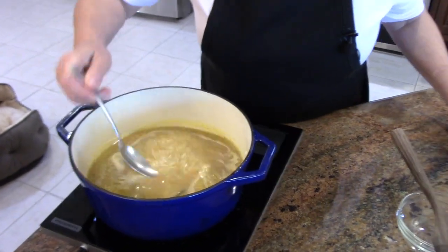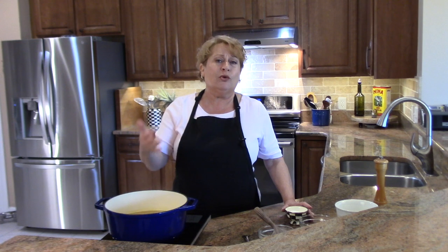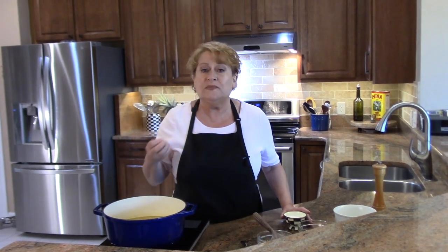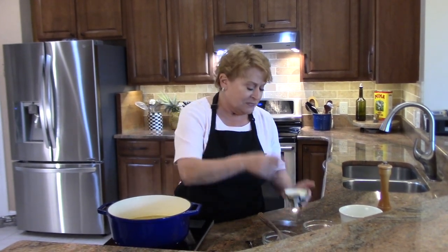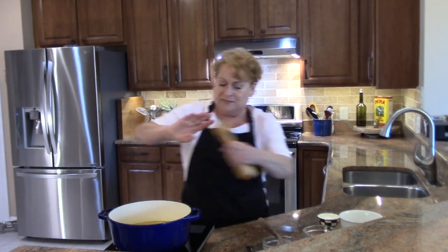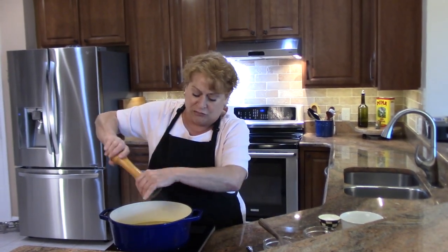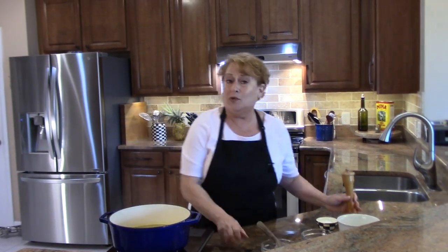Now I want to taste it, because any starch that goes into a soup — whether it's potato, rice, or pasta — will absorb the seasoning. That's how it gets seasoned. So make sure at this point your seasoning is where you want it. I'm going to add just a little bit of salt and pepper so that the rice and the soup will be fully seasoned.